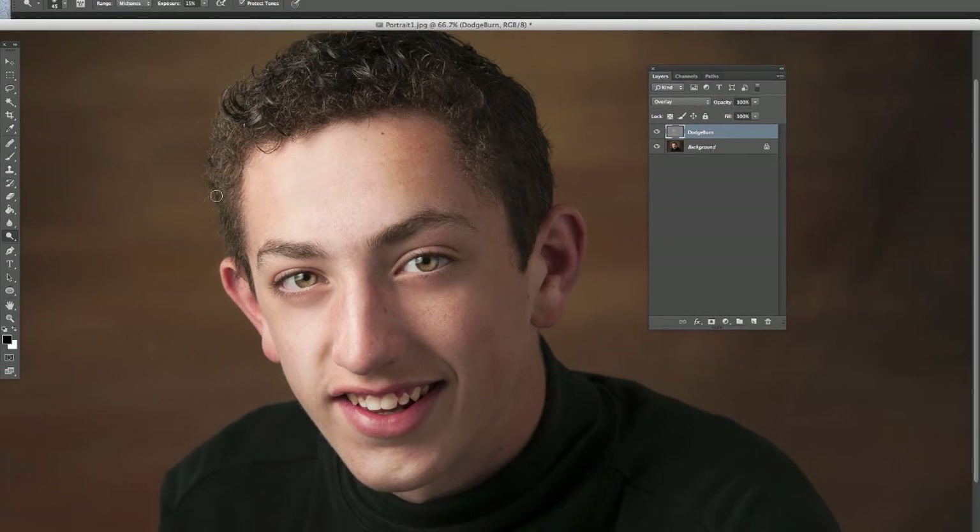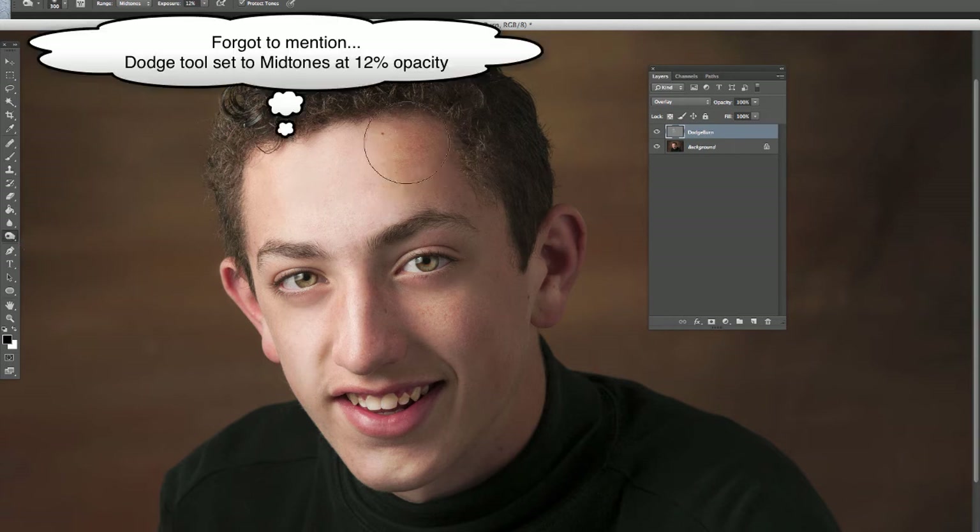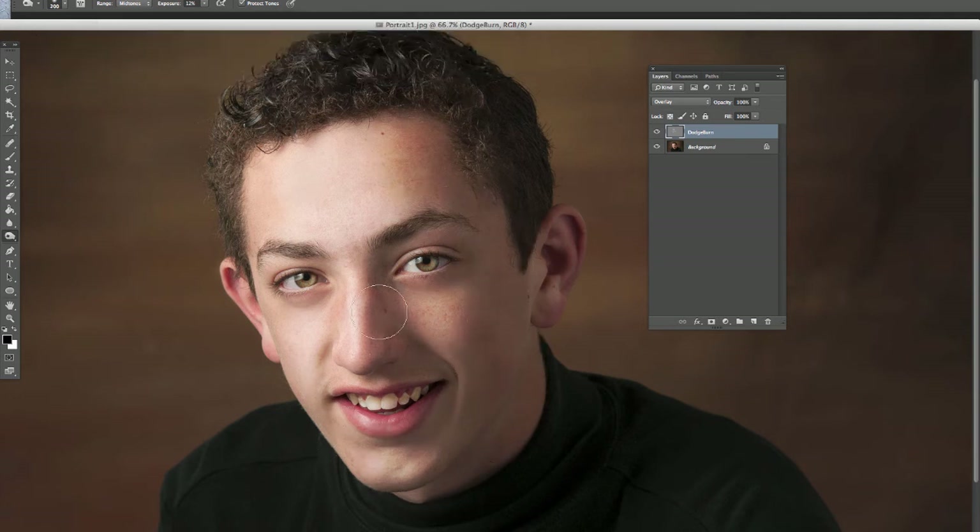Once you've gone through and done that everywhere, switch over to the burn tool. Again, we're working on this dodge burn layer — go in and darken the dark areas. How much to do is kind of a personal preference, it depends on how much you want to add. Again, I'm going to try and go a little bit more than I think it needs and then adjust it back at the end. The lashes here we can make a little darker, the eye black a little darker.